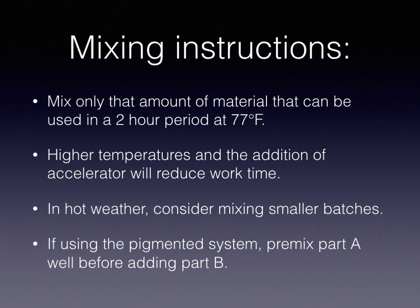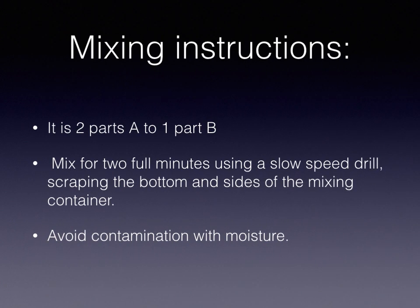If you're using the pigmented system, you're going to want to pre-mix the part A with the pigment before adding the part B. Like a lot of things that we do, it is two parts A to one part B, and you want to mix for two full minutes using a slow-speed drill, scraping the bottom and sides of the mixing container. Avoid contamination with moisture. Because this is moisture-cured, if you have just a little bit of water that gets in there, it can cause it to turn white and foam and generally do bad things.